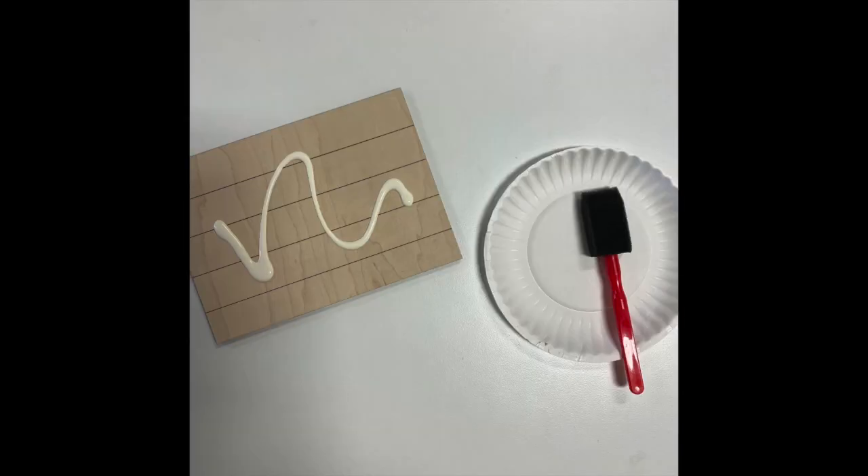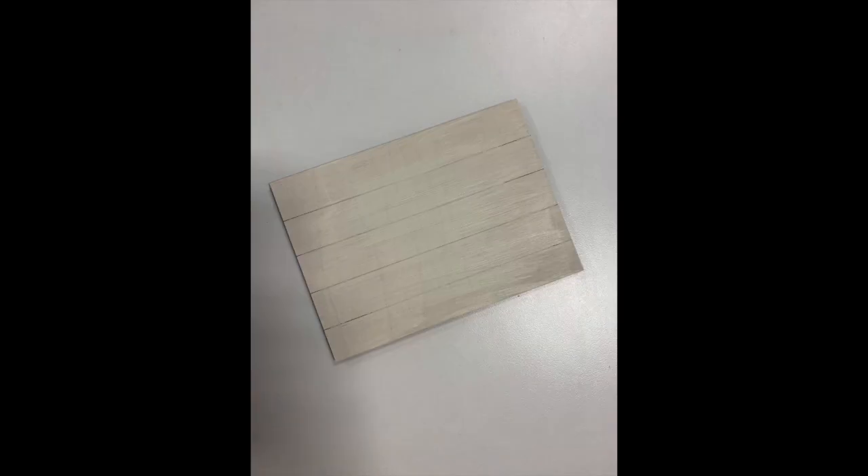The first thing that you want to do is paint your background pieces with the paintbrush. Make sure that when you're painting the background pieces you use thin coats and allow to dry in between each coat. Colors that are lighter like cream or white might take two to three coats, so just keep that in mind.